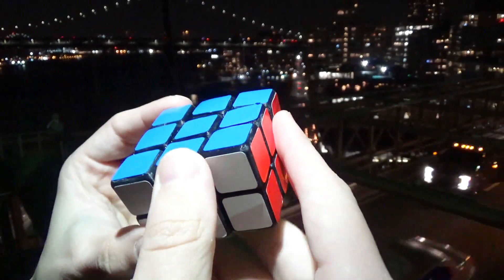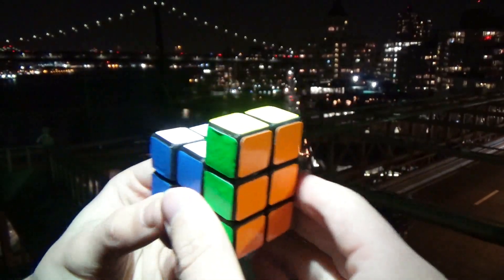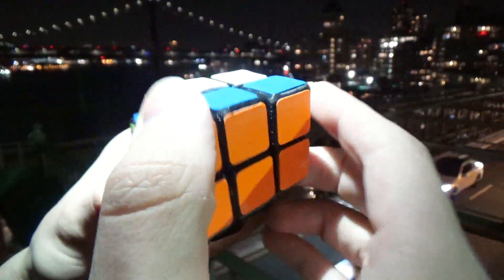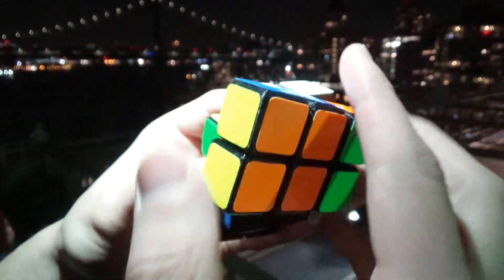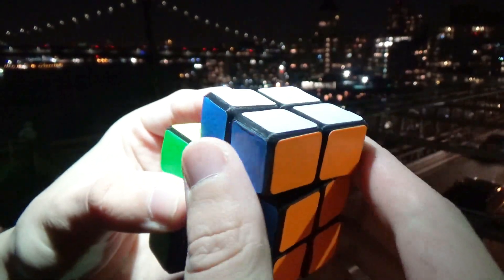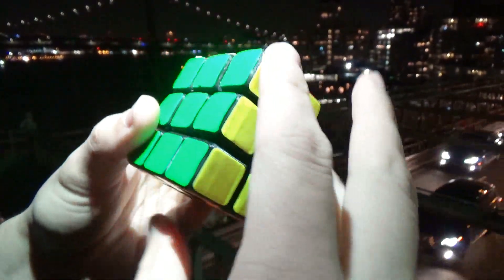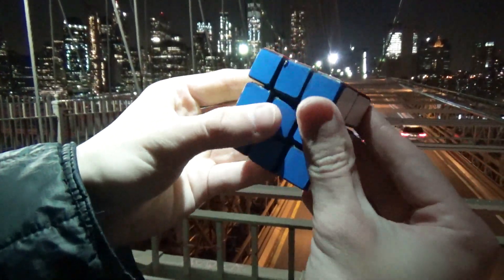The 3x3x2 Evil Twin really doesn't take a long time to build, and the most difficult part is cutting off two edges on each of the 2x2s. The premise of the Evil Twin series is to make a puzzle that looks like another puzzle. The 3x3 Evil Twin, which I've made in the past, is made from a fused 2x2 puzzle. This 3x3x2 Evil Twin is made from a Siamese 2x2, so it solves just like a Siamese 2x2, except with a little bit of external bandaging added.